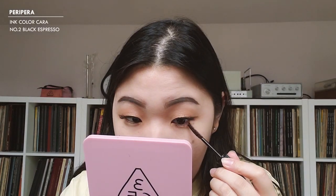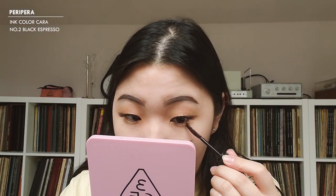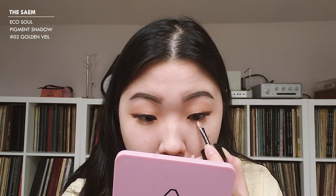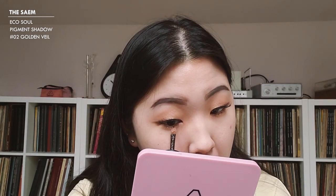I'm now going with my bottom lash mascara — I use the Ink Color Cara Volume Setting from Peripera in brown, which makes it look a lot more natural. I felt like my bottom lids looked a little bare, so I'm going to go back in with that Equal Soul Pigment Shadow and apply it in the inner portion of my lower eyes.